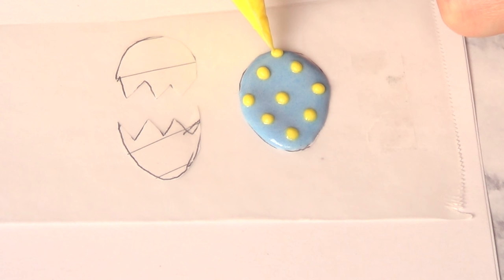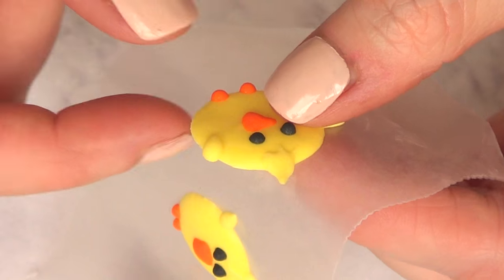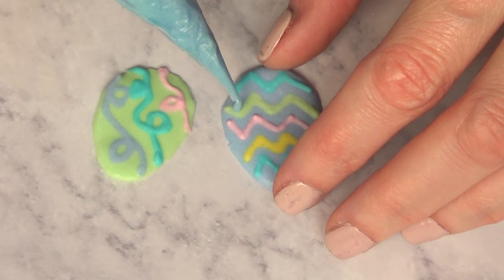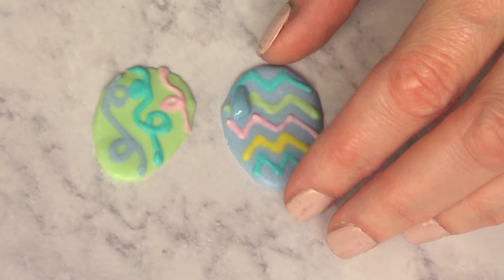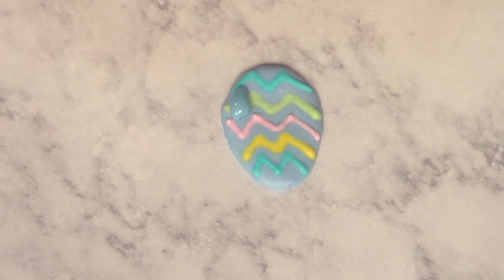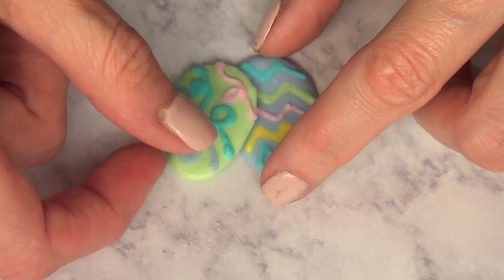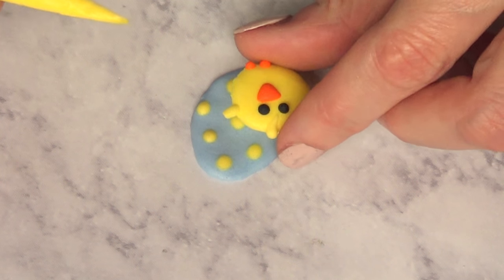Then just let them dry for 24 hours or overnight. Once they're dried, you just gotta peel them off from the wax paper. It's super easy if you're working with the smoothest part on top. When I had these transfers by themselves, I thought they were cuter if I added two or three of them together. To do that, I'm just going to be using some royal icing to glue them. Once you have them glued, you're just going to let them sit and crust.